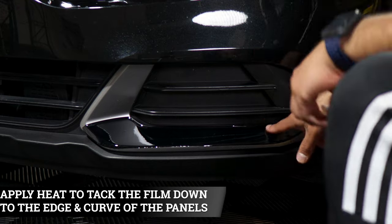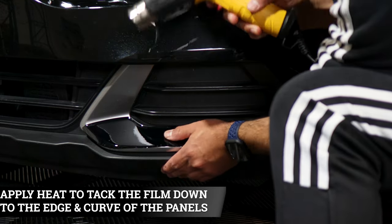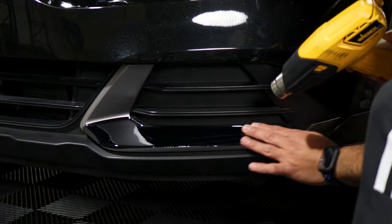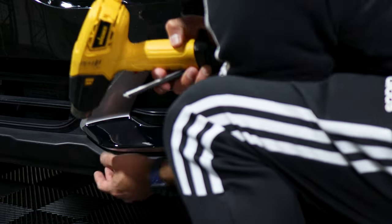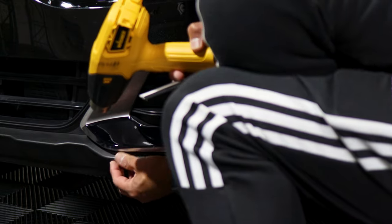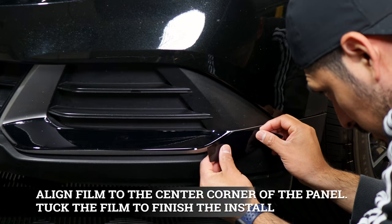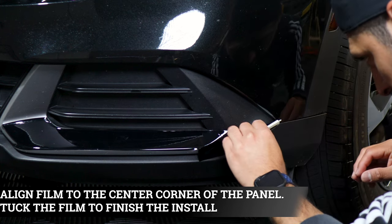And then just apply heat to remove any fingers that might be coming up here. This one is going to continue on here — just match it to this one and it should cover up to here, and just tuck it up to here.